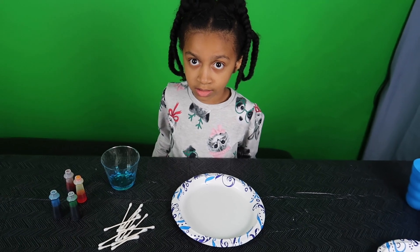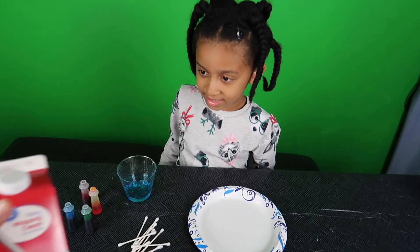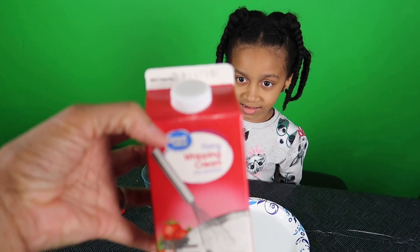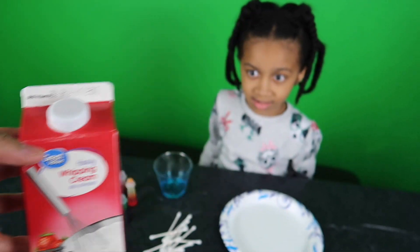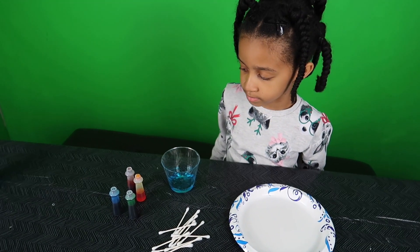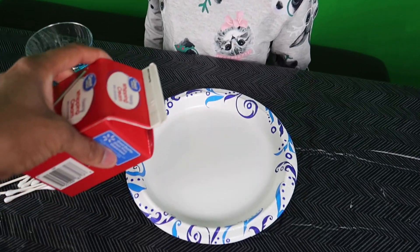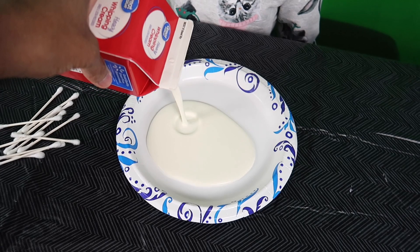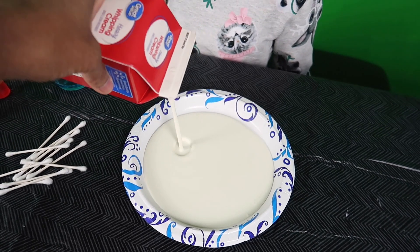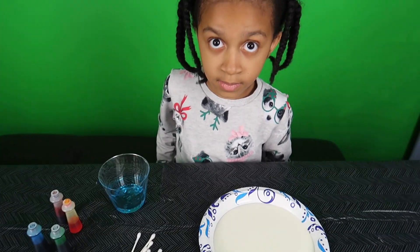We've got an extra little experiment that we're going to do — it's going to be an explosion time, hopefully. We are going to try heavy whipping cream. We just want to see if the explosion will be bigger because it is higher in milk fat. I'm just going to pour some of that. Look at this — you see how thick that is? It's pretty thick.